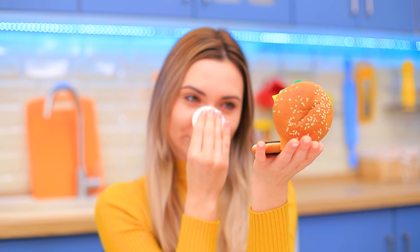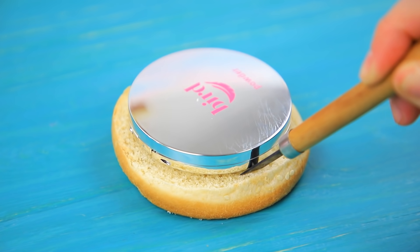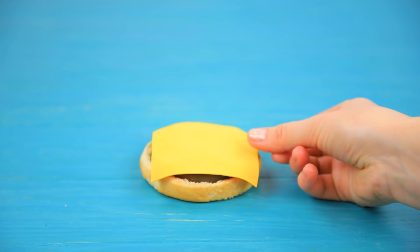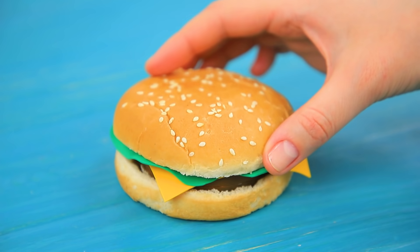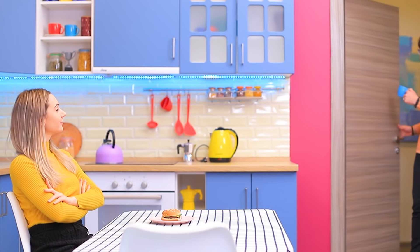Burger face powder is my best idea yet! Separate a stale burger bun. Shape a hollow in the bottom part so it will hold a compact. Glue it in. Paint the top. Attach a slice of foam paper cheese and lettuce. Cover it with the bun. Someone's coming! Hi, Eva! A burger! May I? No, Dad! It's mine! Thanks, sweetie! I'm really hungry!